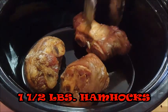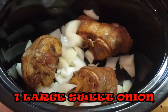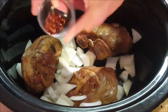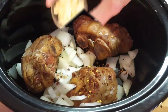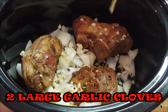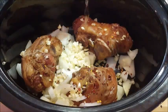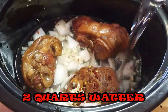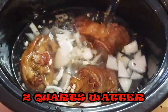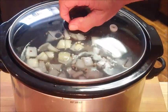Add one whole chopped onion, and for a little heat I'm gonna add some red pepper flakes. You can also use jalapeno peppers. I'm gonna add some garlic, and then just cover your ham hocks with about two quarts of water. Make sure that your ham hocks are completely covered in that water, then place the cover over it.